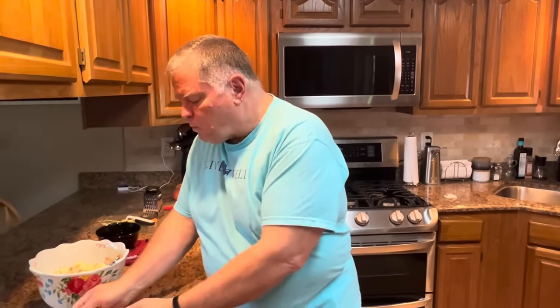That little bit of apple cider vinegar really makes this good. The sugar offsets the acidity of it, but you can taste that little bite of vinegar in there. It's really delicious.